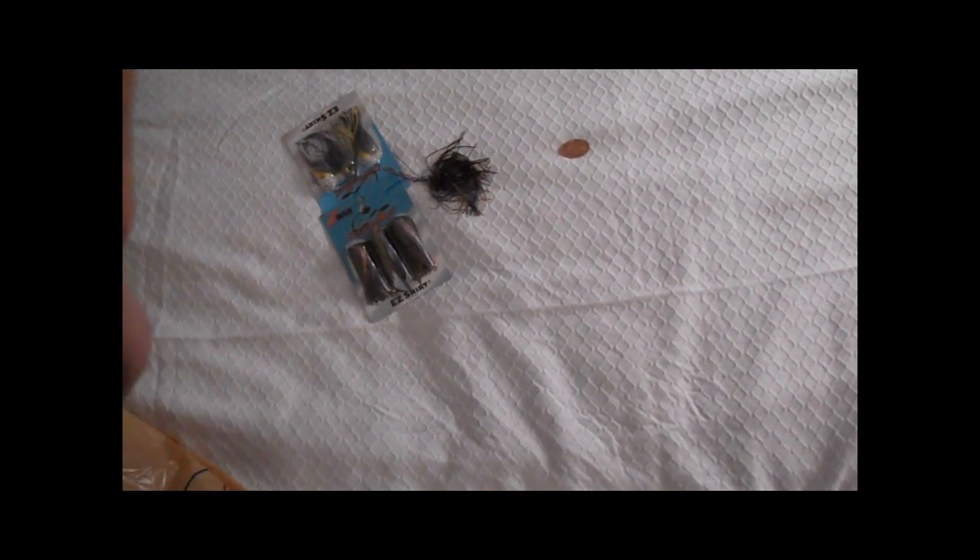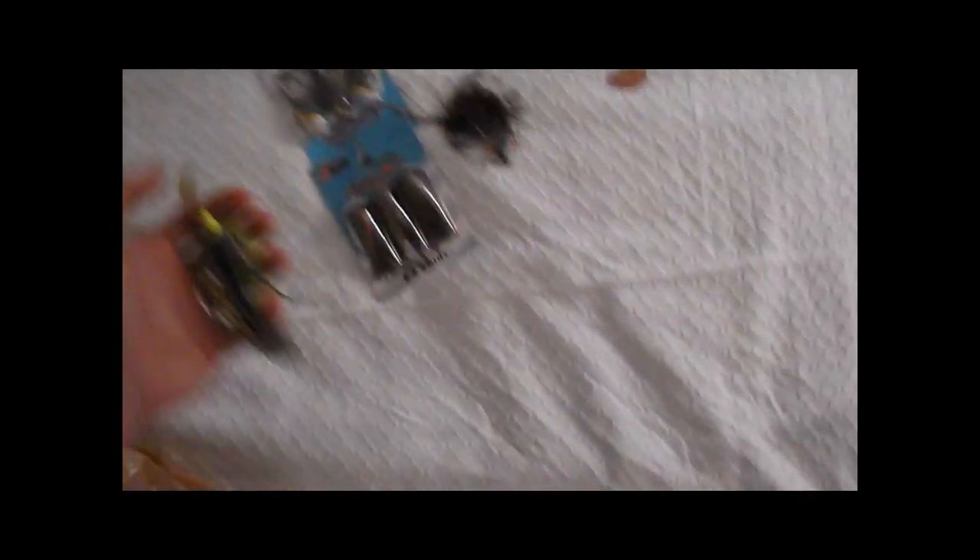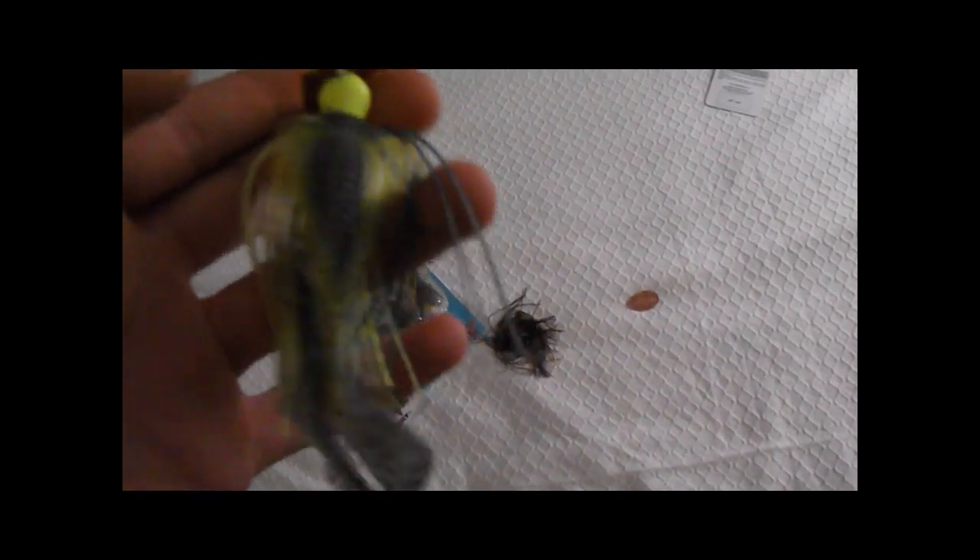I got a chartreuse sexy shad color chatterbait — this one has a golden blade. I got one with the golden blade and one with a normal blade, and I'll just change out the skirts depending on the water color. I got a nice trailer on there — I bought trailers too, I'll show you those.